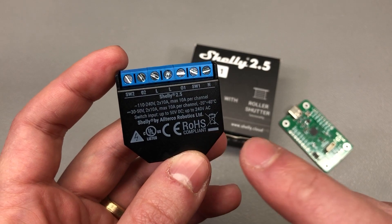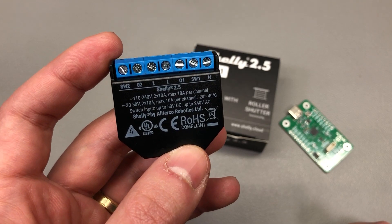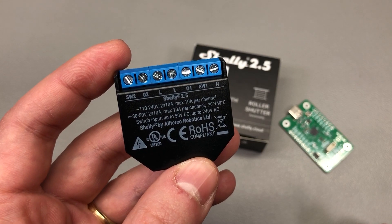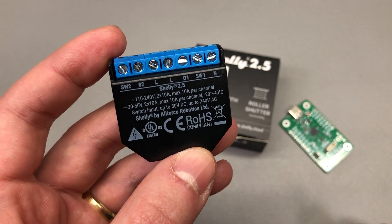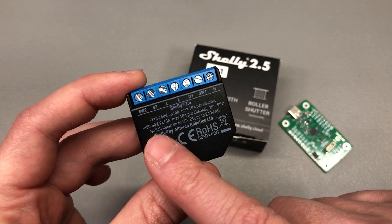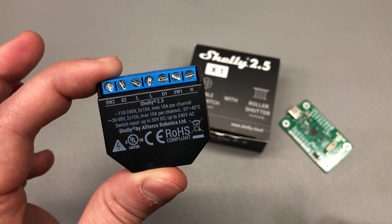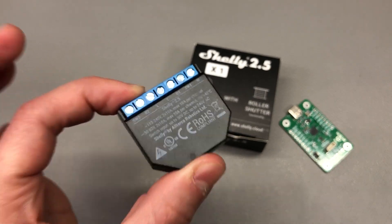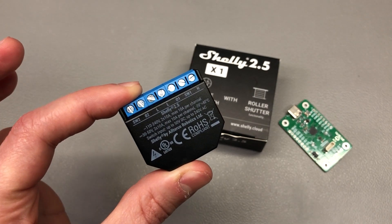Shelly devices have a power supply inside the unit to step down the 240V input to the 3.3V needed to power the ESP8266 chip inside. That power supply is not galvanically isolated from the programming header, which means there is a risk of electrical shock or damage to equipment if you connect this to your computer while the relay is connected to mains power. So as a first rule and very important: never connect your Shelly relay to a computer while it is mains powered. The best thing to do is remove it from your installation so that it's completely disconnected from the mains wiring.